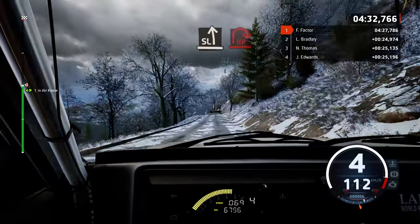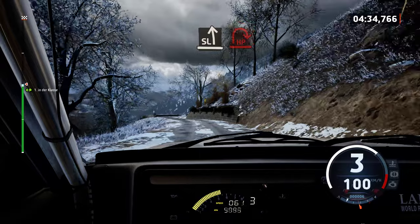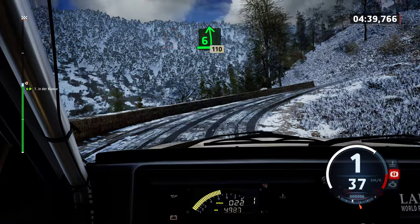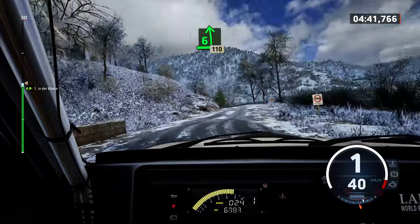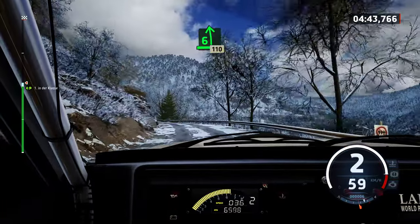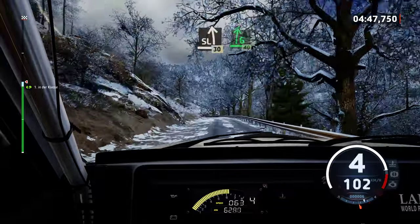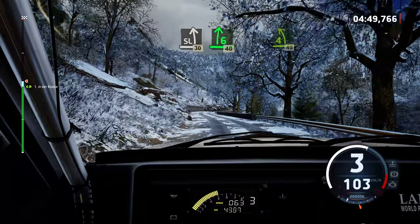Slowing, slight left, and late, open hairpin right. 2 left, short. 30, and 6 left. 110. Slight left, 30, 6 right. 40.